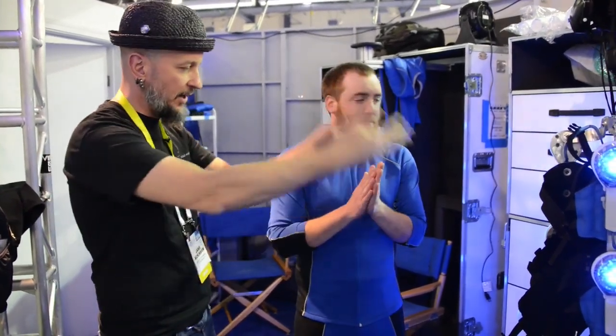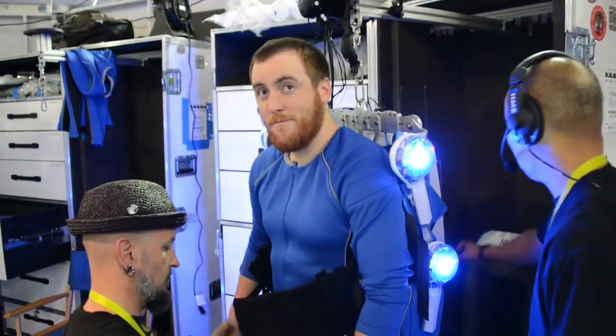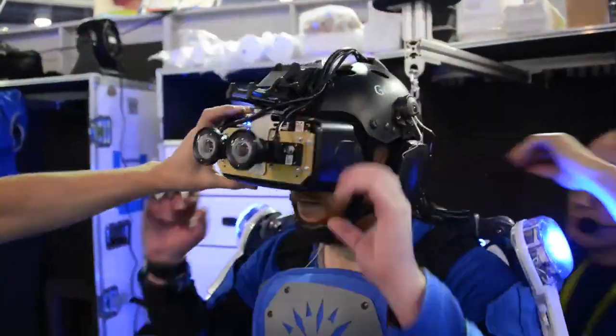And now for the fun part — I'm going to take it for a spin. So we're going to put you in the suit, you'll just back into it, and then Jimmy and I will strap you in. This isn't just some suit that you pull on like a pair of pajamas. It took two guys about 15 minutes to strap me in, hook me up, and adjust the suit to my carcass.